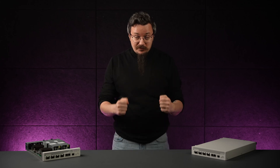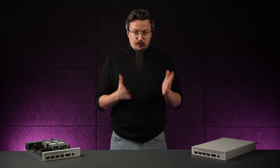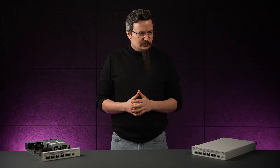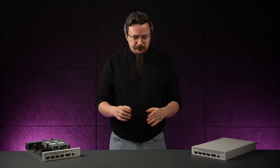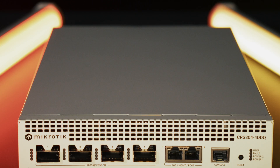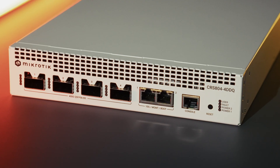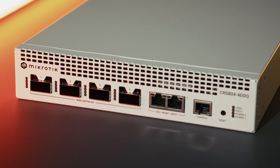Let's talk about 400 gigabit networking. For a long time, 400 gigabits meant one thing: huge switches, huge noise, huge power bills. That's three things, but you get the idea. And it was really expensive. The CRS 804 DDQ changes that. This is a compact 400 gigabit switch built for real life, real people with real budget constraints.